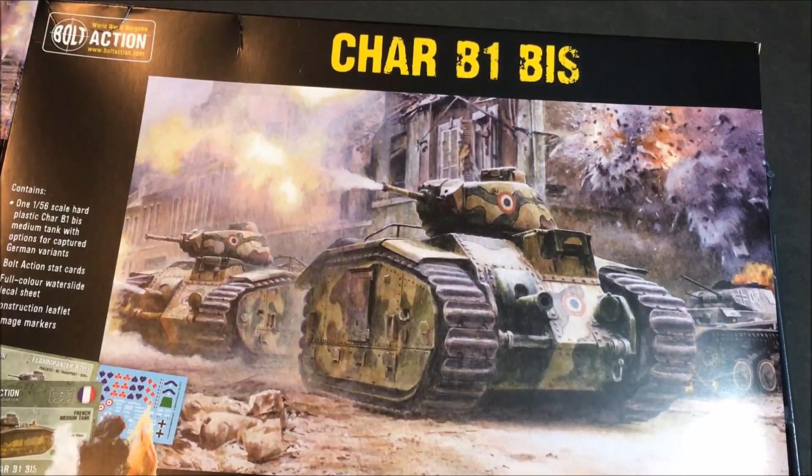That is your Char B1 bis - it's a very nice kit. Take care everybody, God bless.